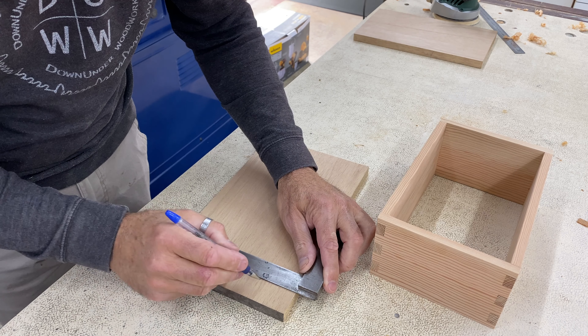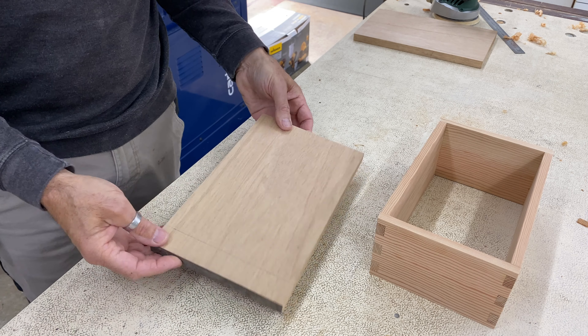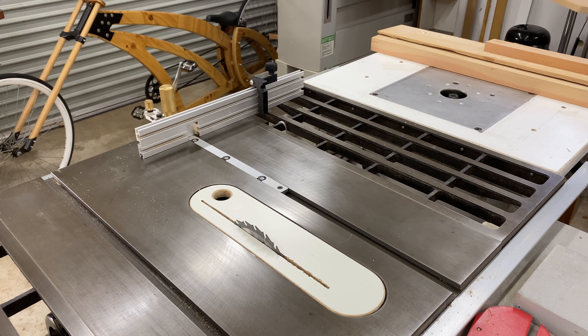Once the glue had set in the joints I flush trimmed the fingers and gave the box a good sanding to smooth everything out.